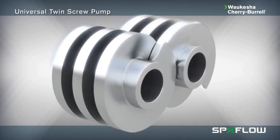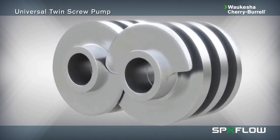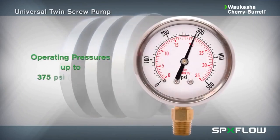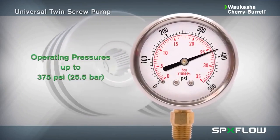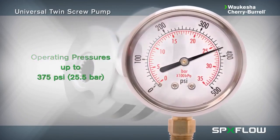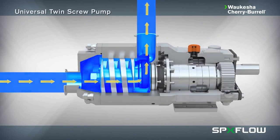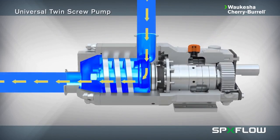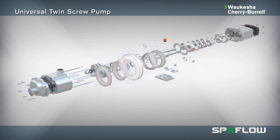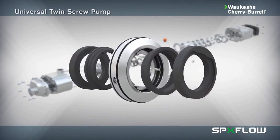Made from durable 316L stainless steel and featuring Waukesha 88 alloy non-galling screws. Operating pressures of up to 375 PSI or 25.5 bar with high suction capabilities. Capable of bidirectional flow without having to change bearings or body orientation. The standard design can accommodate single or double mechanical seals without modification.